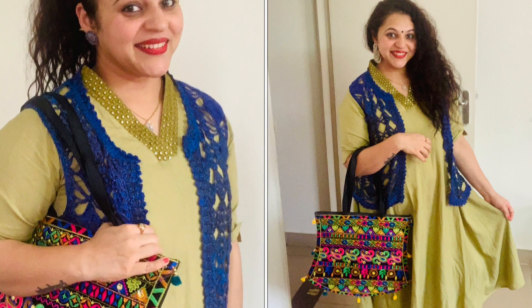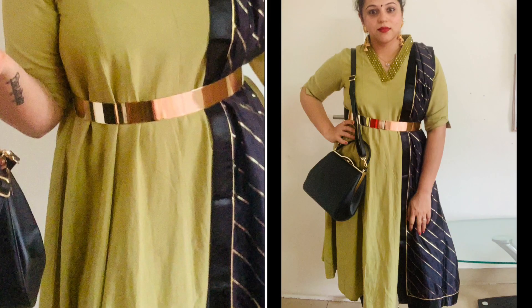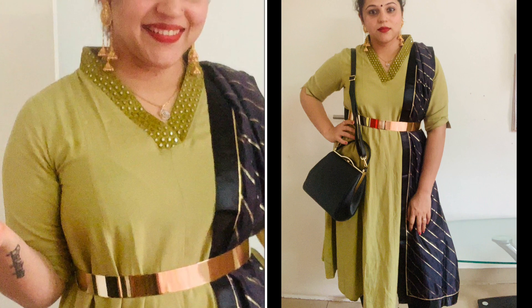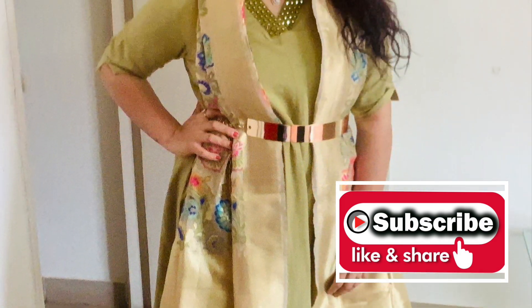Please like and share the video, and please try the looks too. Share your feedback with me and do not forget to subscribe to my channel. I will see you very soon in my next video. Stay healthy, stay safe, and stay tuned to Anushka. Bye bye.